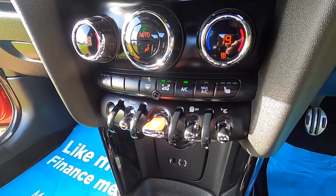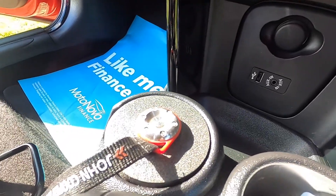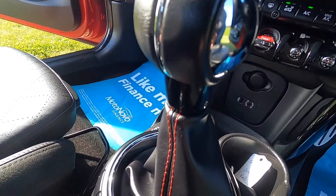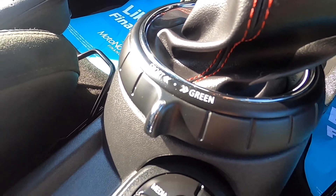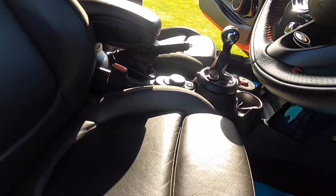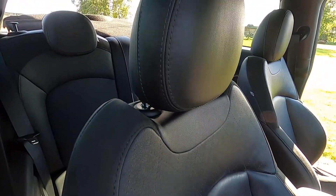It's also got the optional heated seats, USB and auxiliary input for music, and it's got the JCW Pro exhaust, the Bluetooth switchable exhaust fitted. It's got the red stitching on the gear stick gaiter, sport and green driving modes are part of the chilly pack. It's got the controller for the media, front centre armrest and the optional carbon black punch leather upholstery.